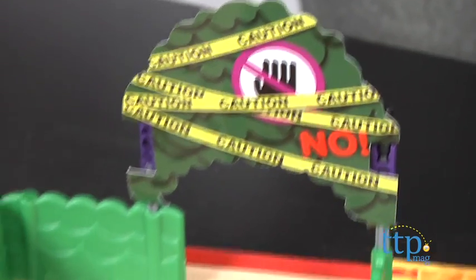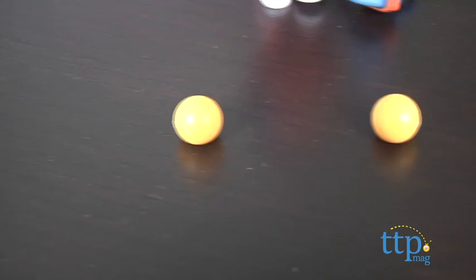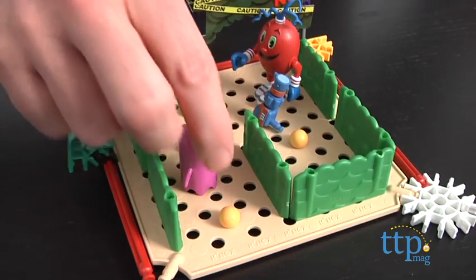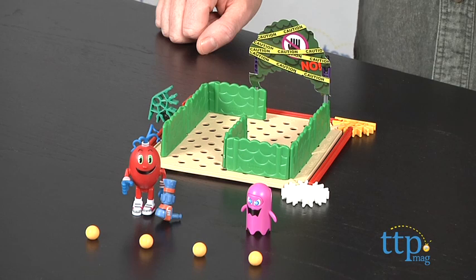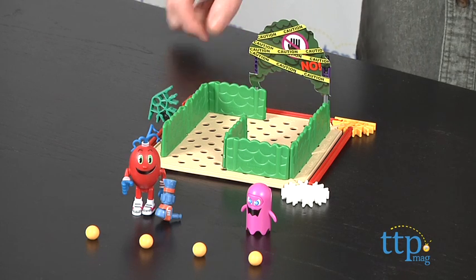The completed set lets kids recreate the action from the show with Spiral and his Ghost Blaster and the power pellets all included. This set is for fans of the show ages 7 and up. The directions are okay and most kids should be able to finish the construction in around 10 minutes. This set is part of a collection that includes three other maze sets, and all of the mazes can be combined to form one large maze set.